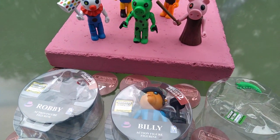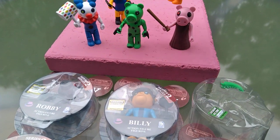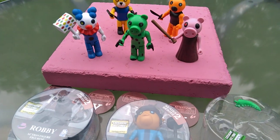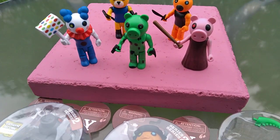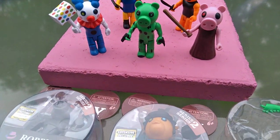Then I went to clip on Foxy's tail — see the hole — and either I lost it or they didn't make it. I don't think I lost it. Did they not make Foxy's tail? Foxy needs a big bushy fox tail, don't you think?